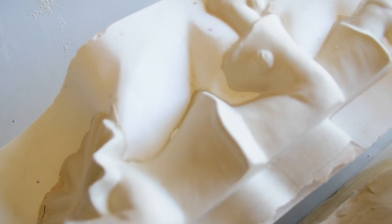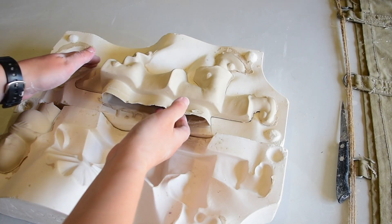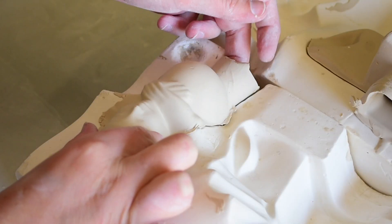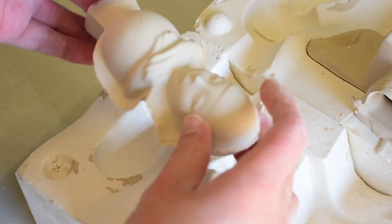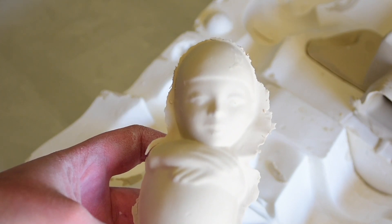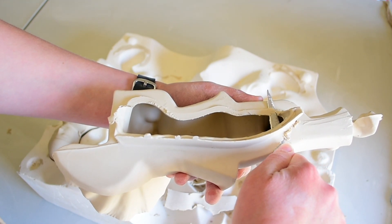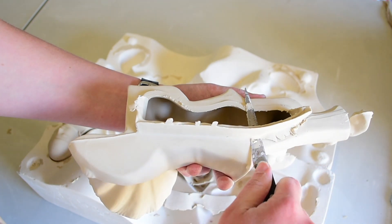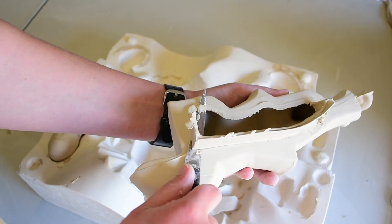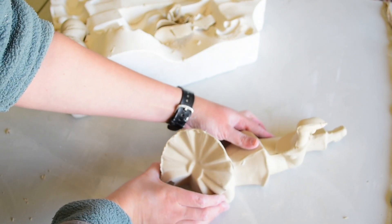I posted this piece on some social media platforms and people were really mixed about whether they loved it or hated it. There were people that were like 'ew this is disgusting' and there were people that were like 'this is a really sweet vintage piece.' I'm really undecided about whether I like it or not, but it is too long for my kiln so I won't be firing or decorating this one — I'll just recycle it and reuse the clay.